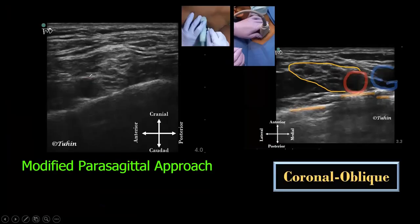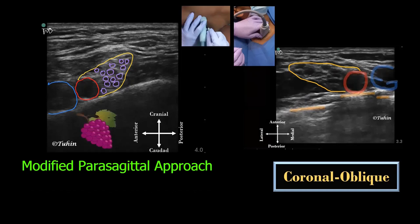Here you can see the subclavian artery as an echoic round structure, the subclavian vein, and the brachial plexus. The neural elements can be seen as small hypoechoic nodules with hyperechoic borders, giving a classic bunch-of-grapes appearance. The first rib appears as a continuous hyperechoic white line from one end to the other end of the ultrasound image.